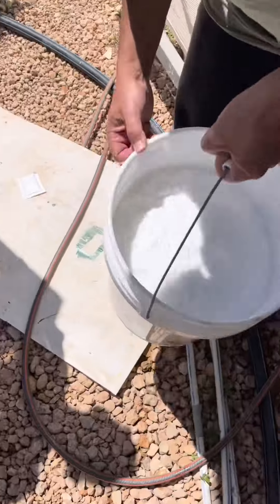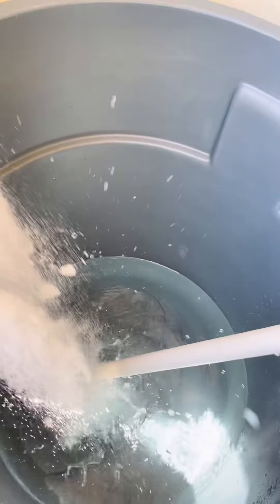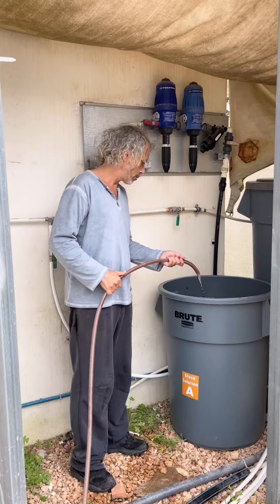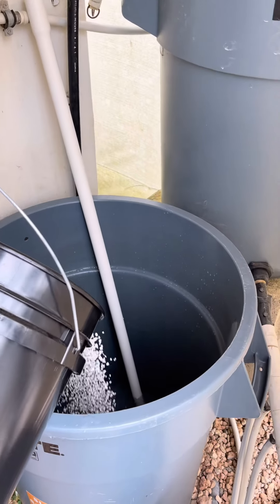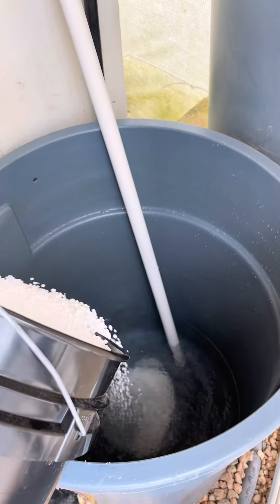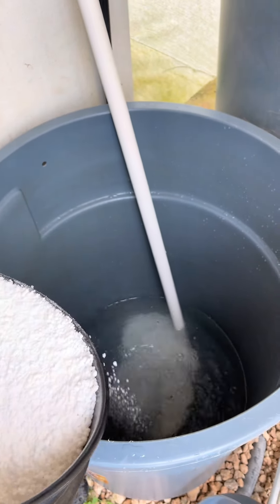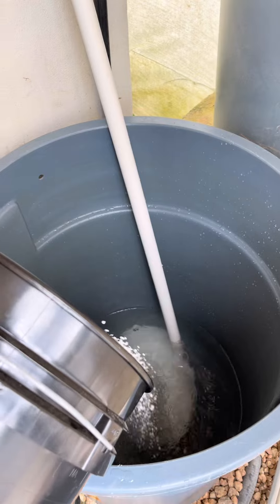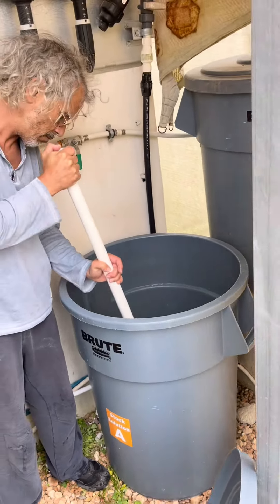To get started, you are going to want to mix your stock nutrient A in its container. First, fill up your nutrient A container one-third with water, and then open up your bucket labeled A1. Pour those nutrients into the container. You're then going to want to take a PVC tube to mix the nutrients thoroughly and continuously in a circular motion.